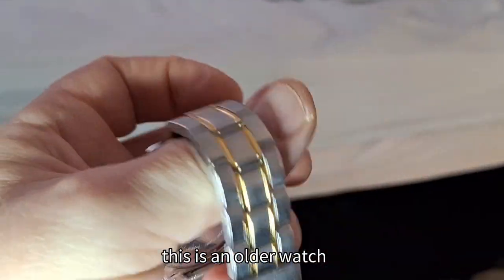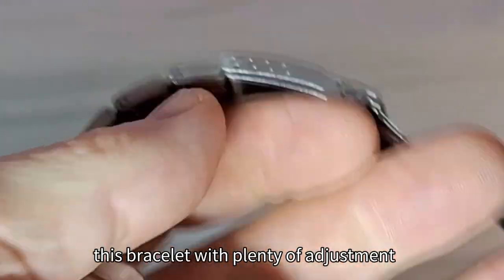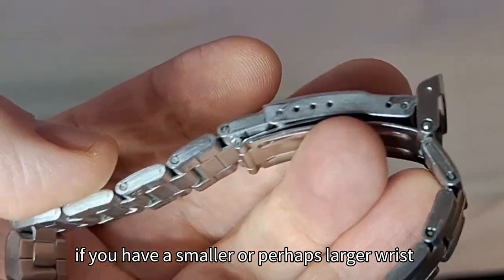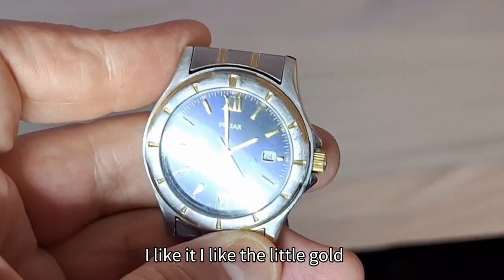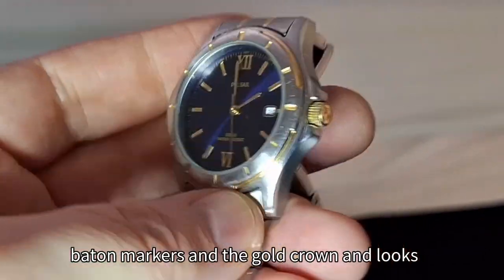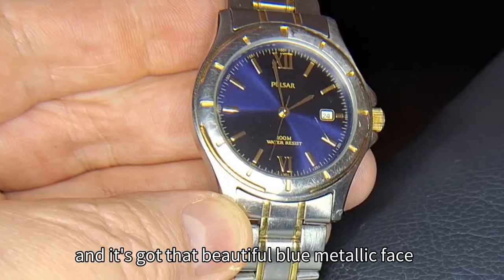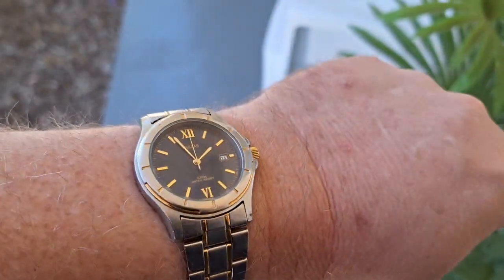This is not a new watch — it's an older watch, not quite vintage. The bracelet offers plenty of adjustment for a smaller or larger wrist, and this watch is really quite dressy. I like the little gold baton markers and the gold crown. It does have crown guards and a beautiful blue metallic face with Roman numerals.